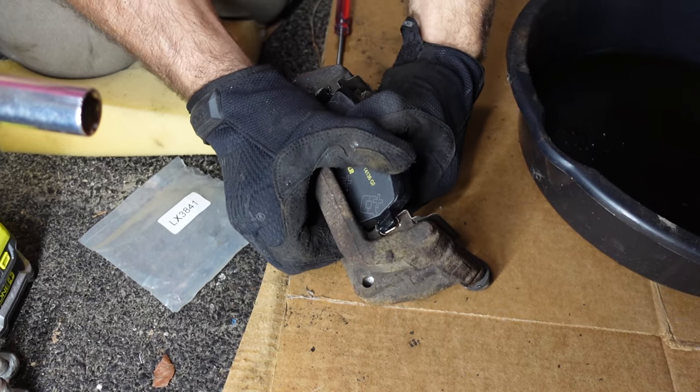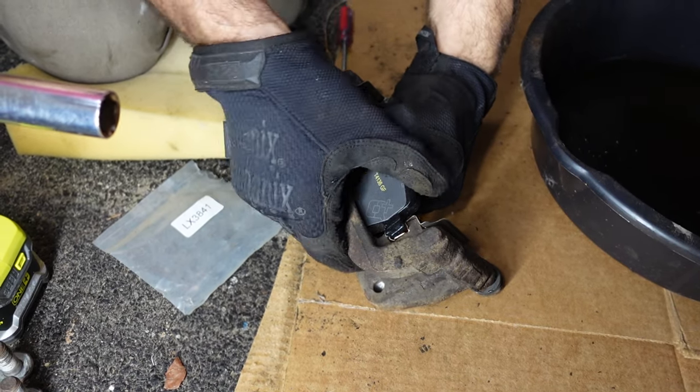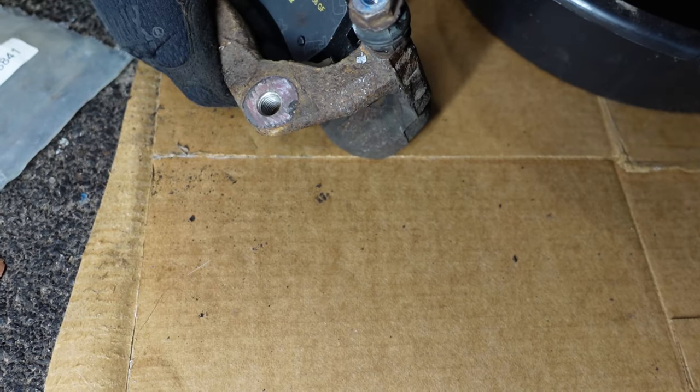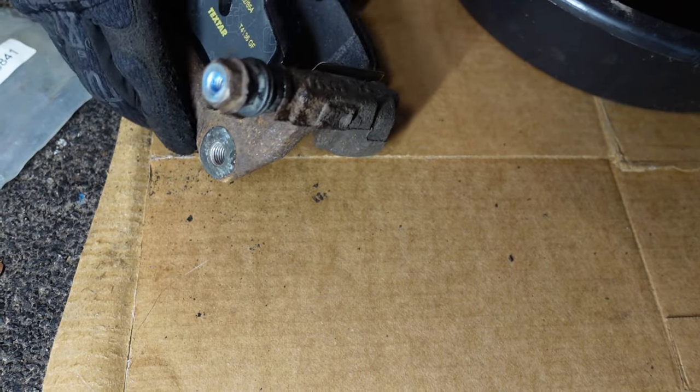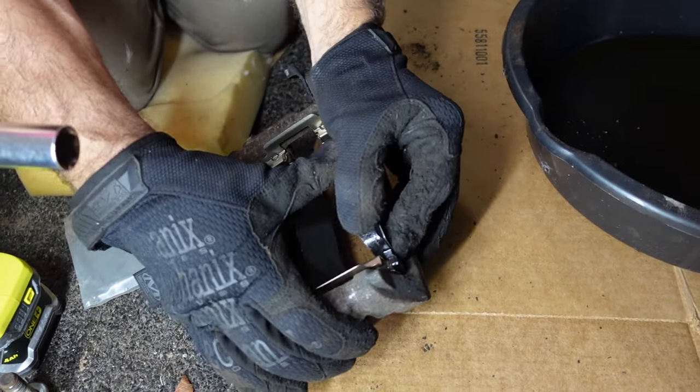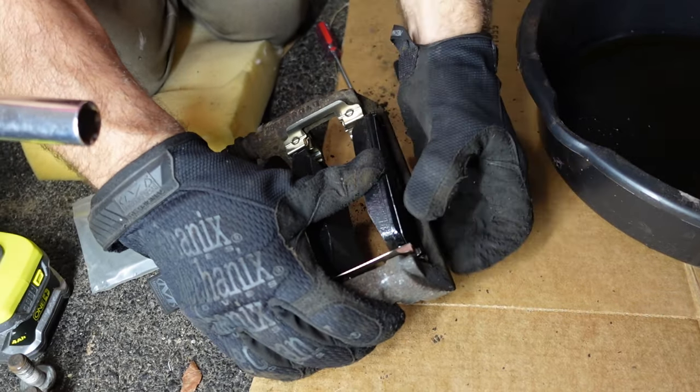The mounting clips are now in the old hanger. We're ready to put the new Textar brake pads into the new mounting clips. That little bit of grease helps slide them in really nice and easy. Once they're fully seated in the hanger, we'll set those aside and move on to replacing the rotor.